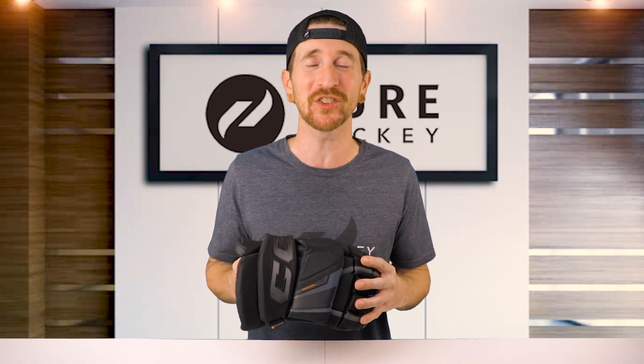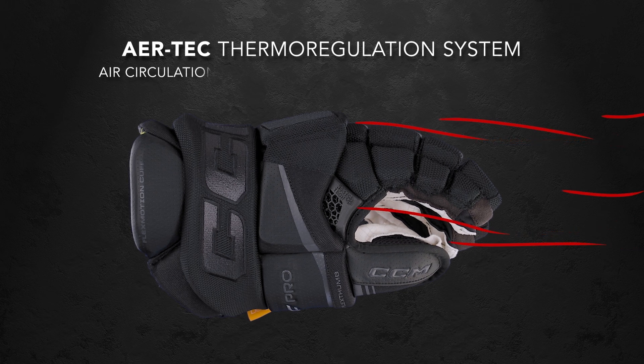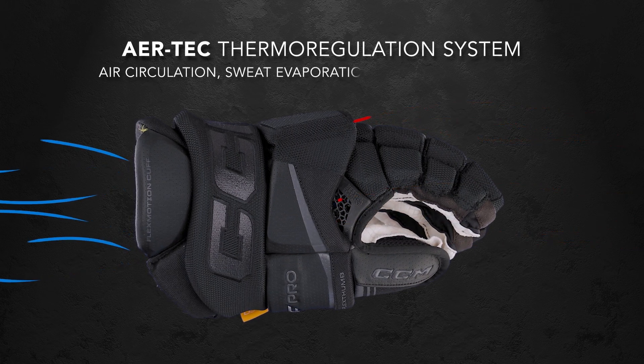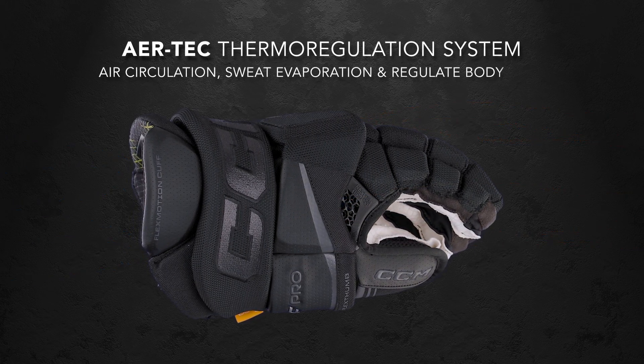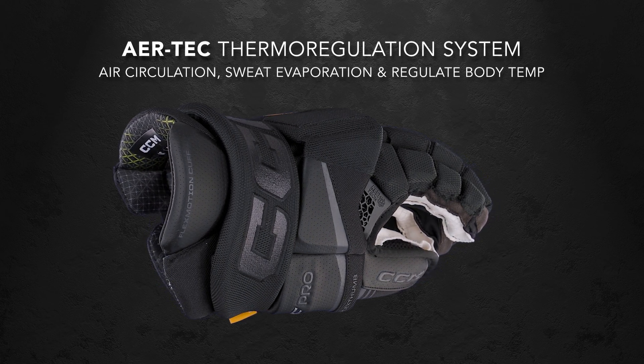And to take it a step further, CCM introduces their AirTec Thermo Regulation System on the inside of the glove. This system increases air circulation, improves sweat evaporation, and helps regulate your body temperature, so you can stay focused and comfortable, even in the most intense moments.